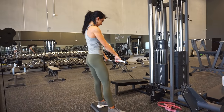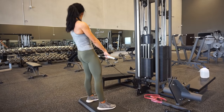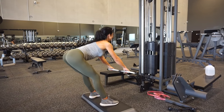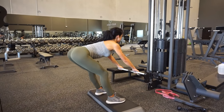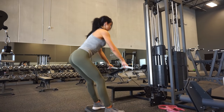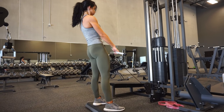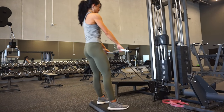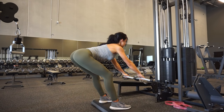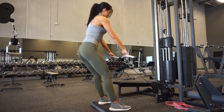Moving on to cable RDLs — these involve less knee bend than the rope deadlifts. I'm using a bicycle bar or bent bar attachment with a box underneath; the box provides a little more range of motion, otherwise you'd just hit the stack and wouldn't get the full movement. Since it's an RDL-style setup there is less knee bend compared to a full deadlift.